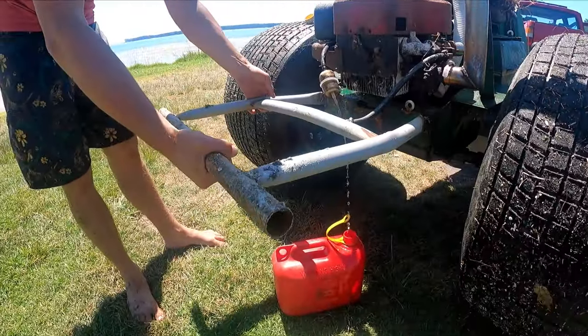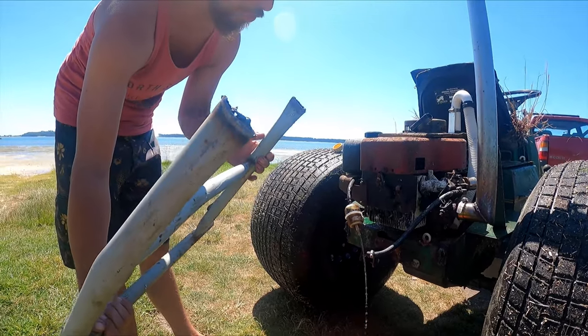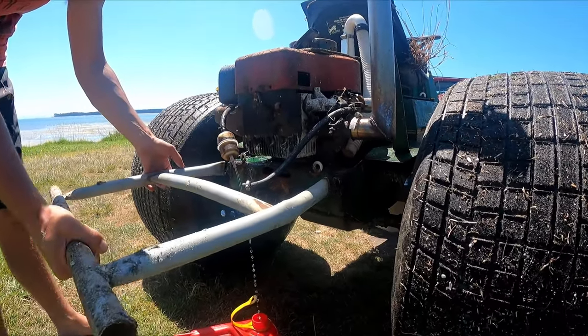So the wheelie bar was on here, but it's made out of like furniture tube basically — actually it's made out of an old trampoline — and it just snapped off straight away.